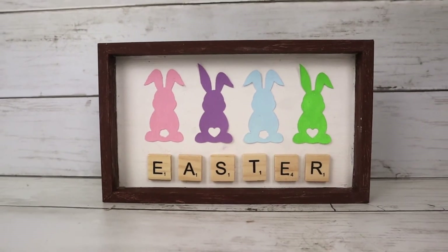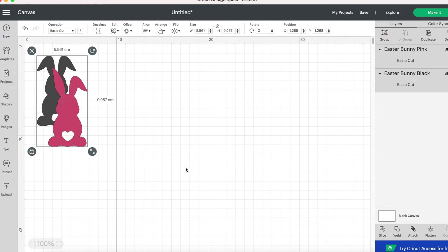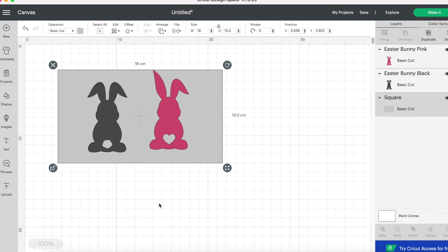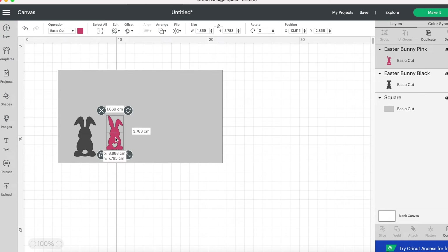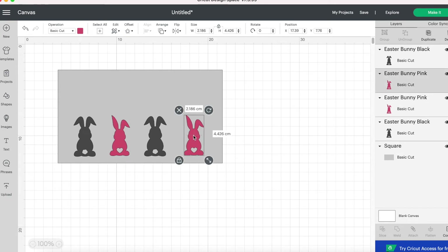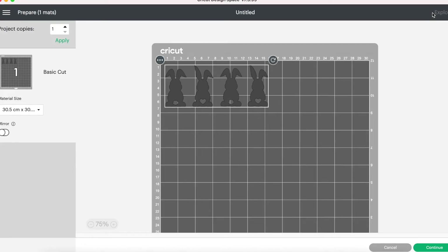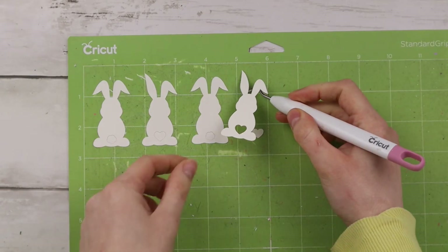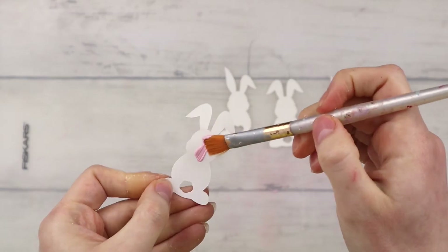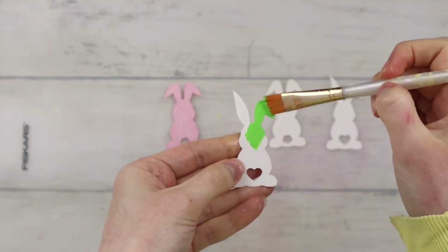This DIY is an Easter sign with a bunch of cute little Easter bunnies. I'm inserting two bunny SVGs into Cricut Design Space — these are very similar but slightly different. One has two flopped over ears and a cotton tail, and the other has one ear pointing up and a heart for a tail. I'm duplicating them so there are two of each, sizing them to fit my sign, then making all bunnies the same color to cut them on white cardstock. I'm painting all the bunnies with Dollar Tree paint in pink, blue, green, and purple — it took a few coats — then letting them dry before attaching to the sign.